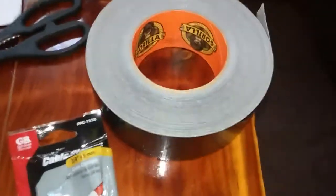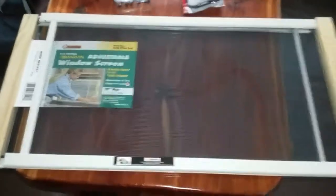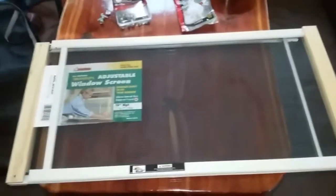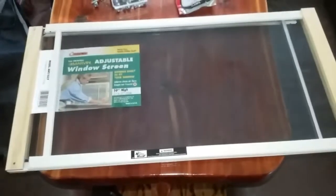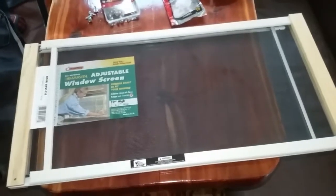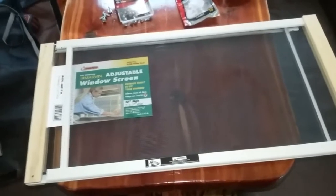What you'll need: three-eighths inch cable clamps, a roll of two-inch wide gorilla tape, and these expandable window screens. Like I say, they're only six bucks a piece, which makes it real economical — a whole lot cheaper than going out and buying all the aluminum framing, screening, and corner hardware to build screens yourself.